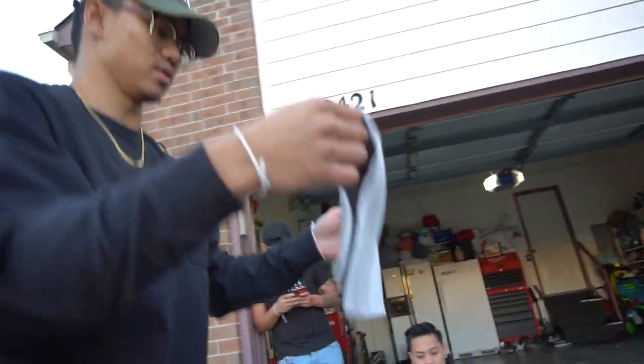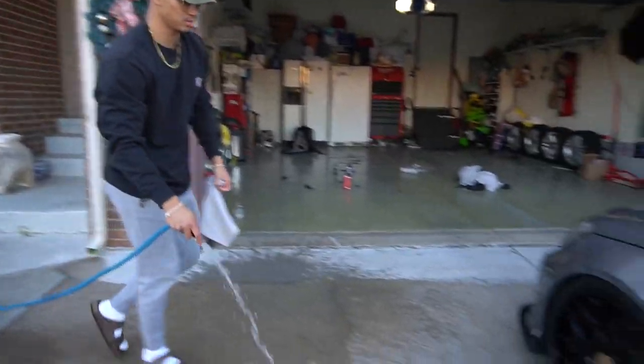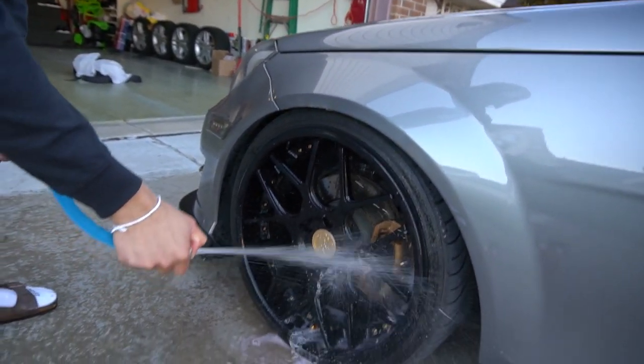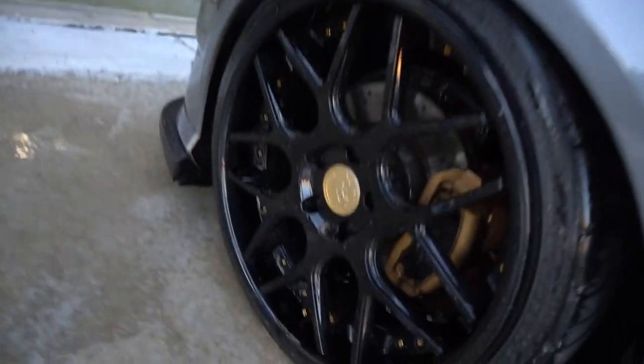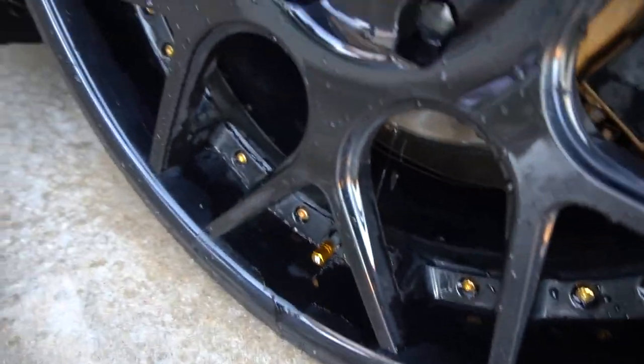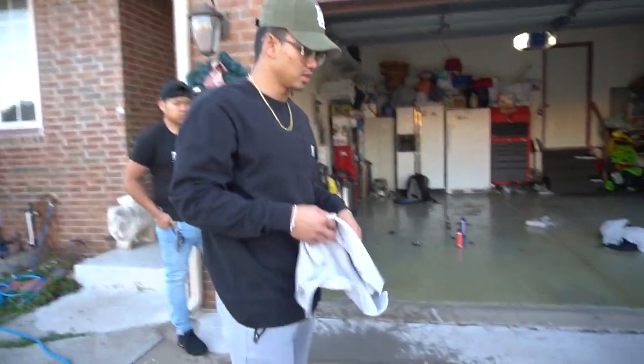We're gonna let that sit and come back to it. We're actually gonna rinse it down — I have my pressure washer over there but it's really lazy to hook it up, so we're just starting with spraying it and rinsing it down. That's with no wiping, no scrubbing, just spraying it on there and rinsing it down. Now we're gonna go ahead and wipe it just to see how it looks completely dried.